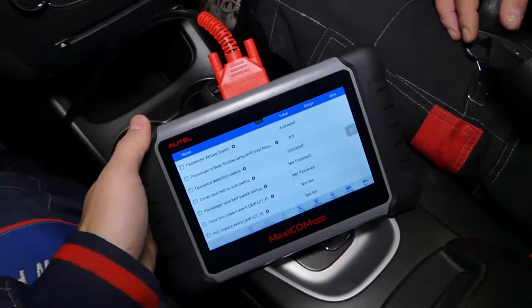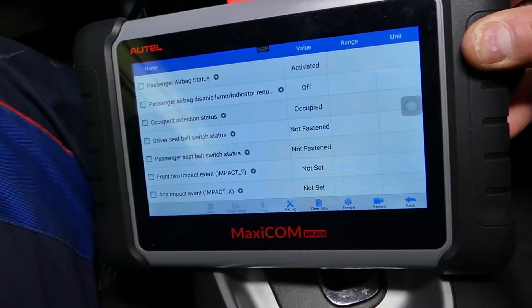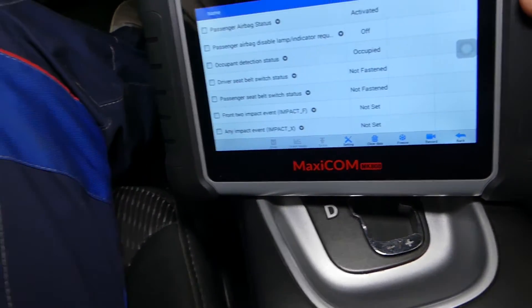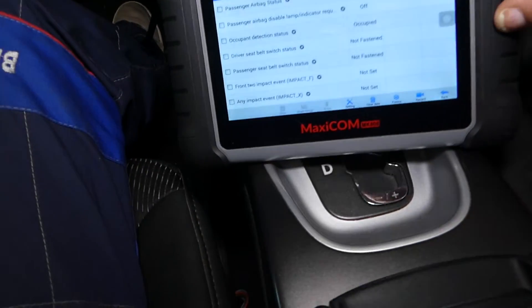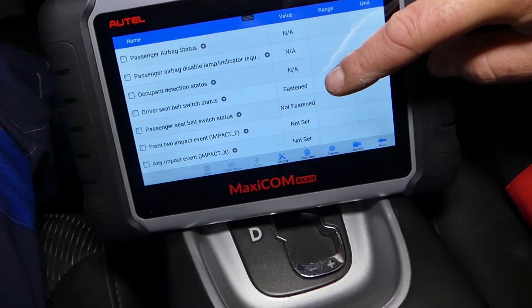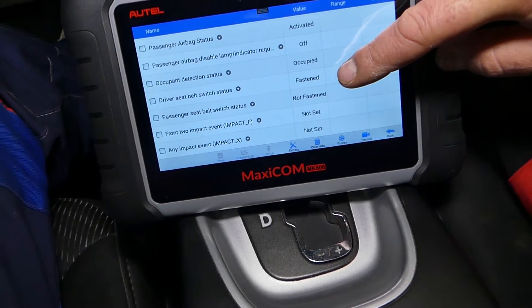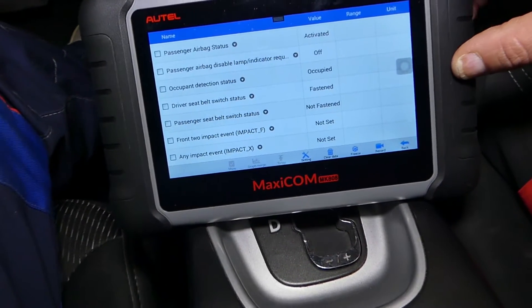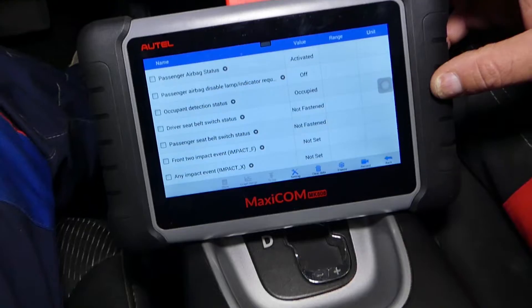Now I'm going to try mine. You can see the other one is the driver belt. Let's see what happens when I click it in — 'fastened.' If I unbuckle — 'unfastened.' Buckle — 'fastened.' So that definitely works. Both of them work.